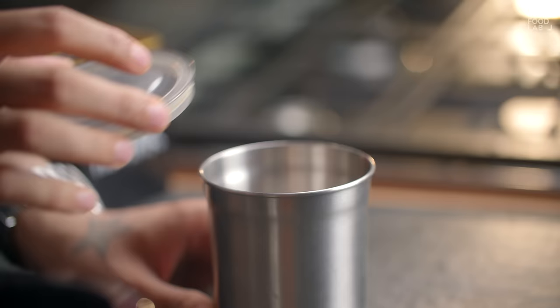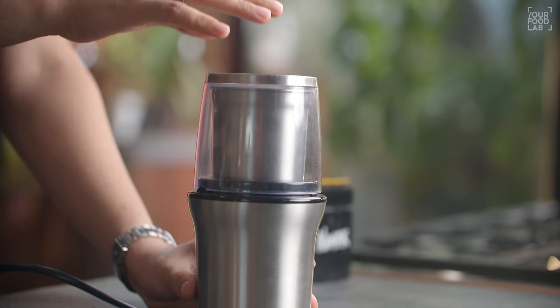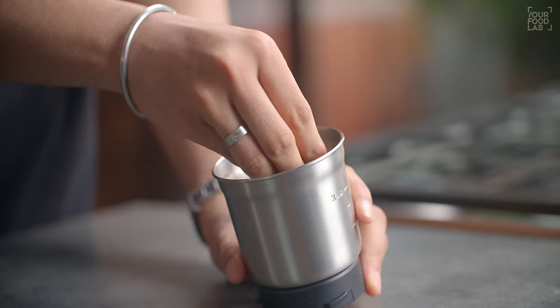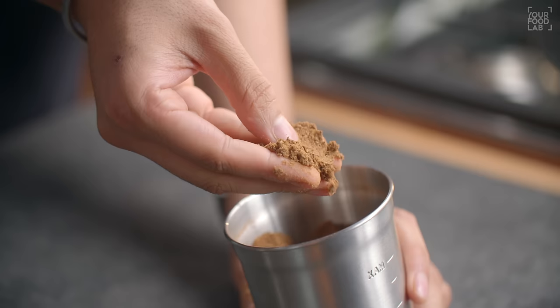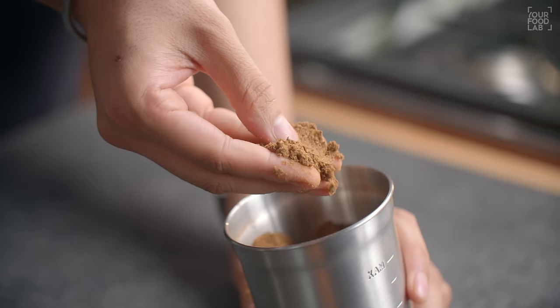Then add them to a mixer grinder along with 1 tablespoon of black pepper, 1 teaspoon of chaat masala, and 1 teaspoon of namak. Put these things together and make a fine powder. Now you can see that I have blended the masala and our special masala is ready.